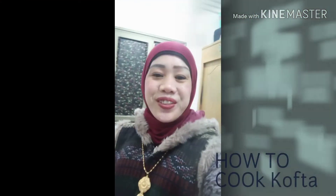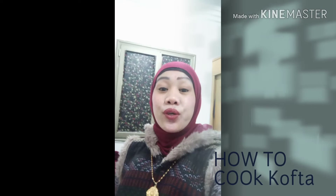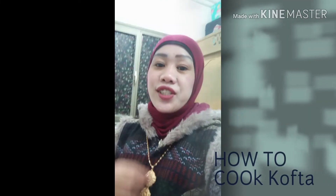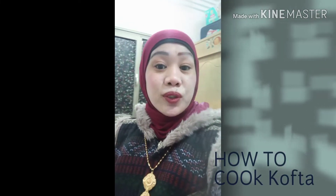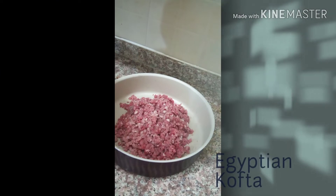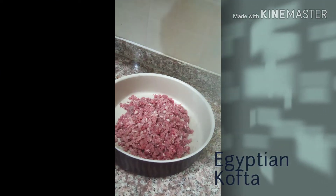Hi! Good evening to everyone! We will cook today Egyptian Kofta, in my way. So, let's start to cook the Egyptian Kofta. Follow me again in the kitchen. We will start how to make Egyptian Kofta in my way.